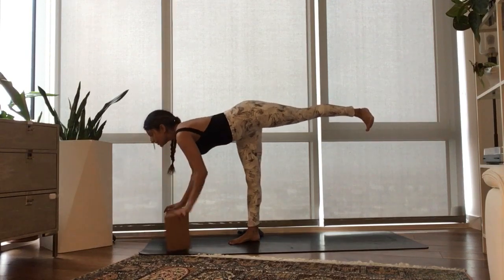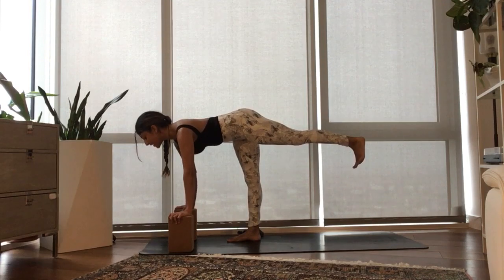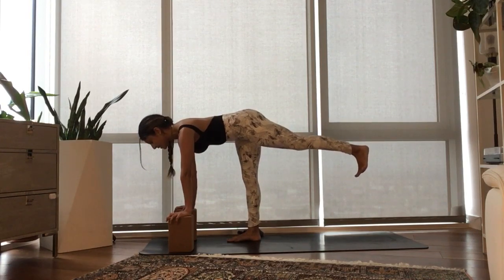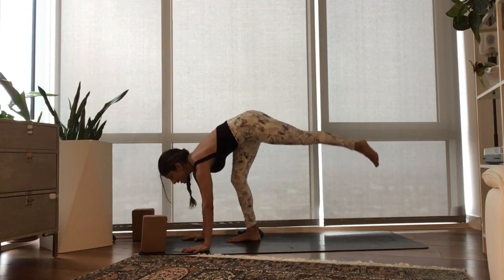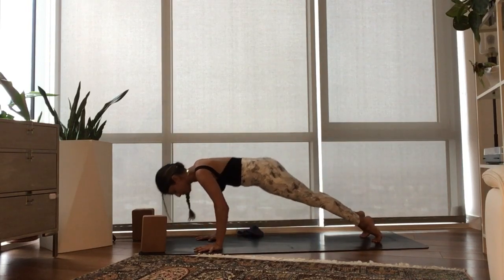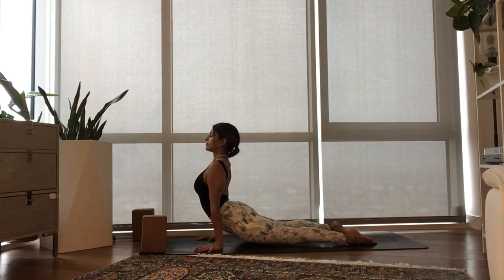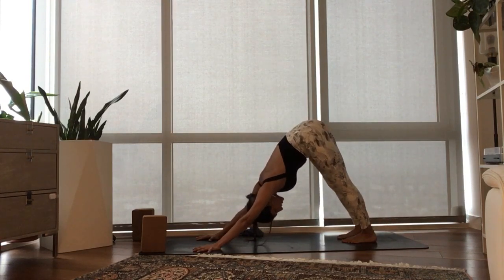With your breath out, bring your left hand down. Take a second, square the hips off — you're worth taking a second to find the correct alignment. We want the hips level. Inhale, half lift. With your exhale, plant your hands down, left foot back, right foot back, Chaturanga. Inhale, heart comes forward and through, Urdhva Mukha. Exhale, hips back, Adho Mukha Svanasana.